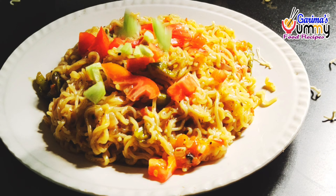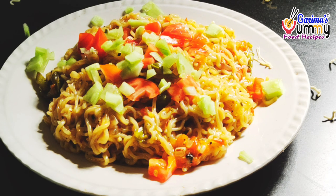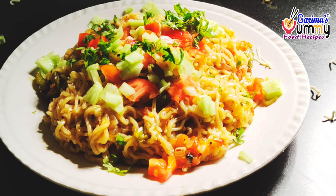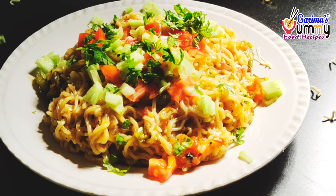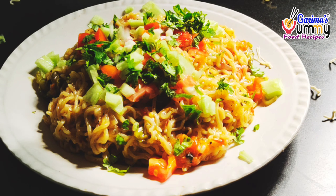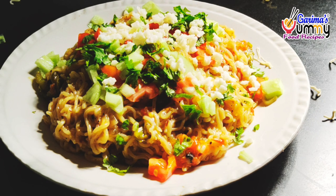I have chopped tomatoes, chopped cucumber, chopped green coriander. If you have green onion, you can chop it up. I have added cheese to the hot sauce.